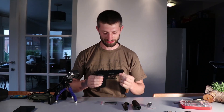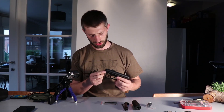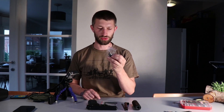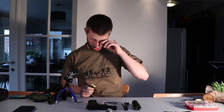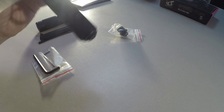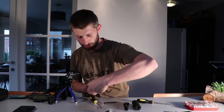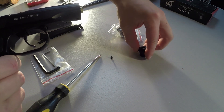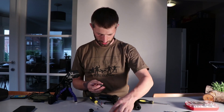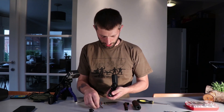We're going to replace the standard front piece. I'm going to change it with the 14 millimeter adapter piece that comes in the box. There are some tools that come with the pistol, some allen keys, but you need a small screwdriver to open up this one. Just remove the little screw — don't lose it — remove this front part, slide this one on, and tighten the screw.